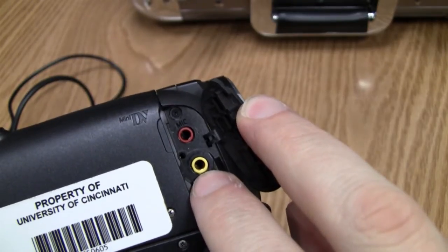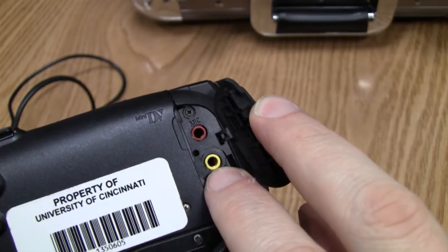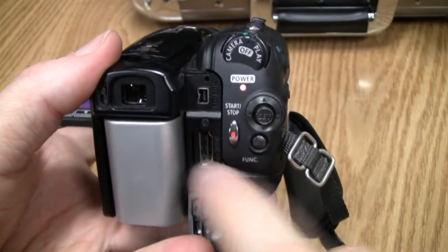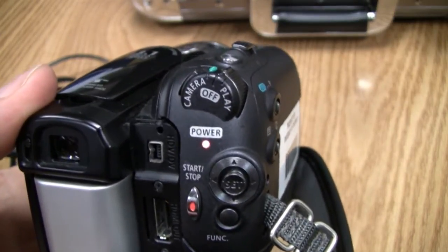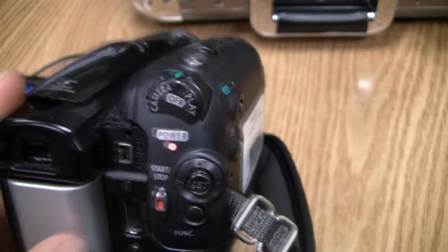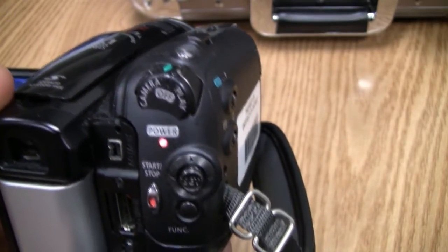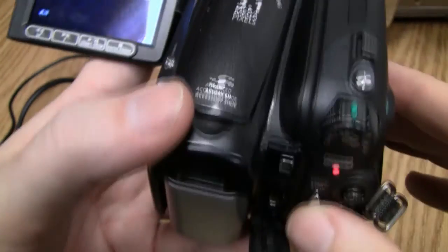The port underneath is the AV port — if you want to play what's on your tape to a TV, you'd borrow that cable from us, plug it in here, and connect it to your TV. Back here is an HDMI output port. Up here is the Firewire port — if you record onto tape and want to get it onto your computer, borrow the Firewire cable from us. It's a four-pin port on the camera side; on the computer side it could be a six-pin or nine-pin for Mac, or six-pin for PC.